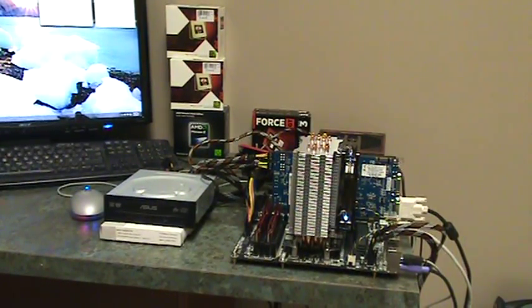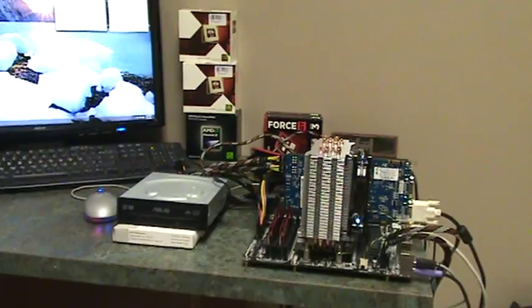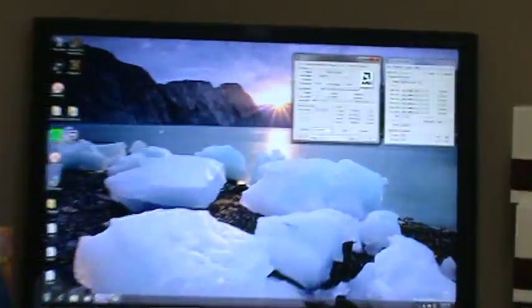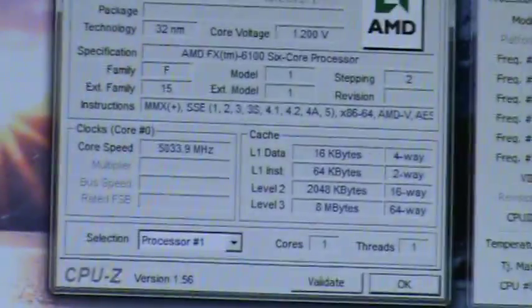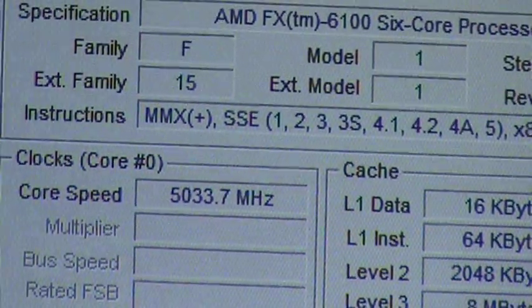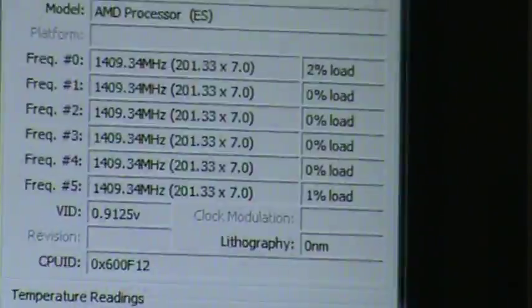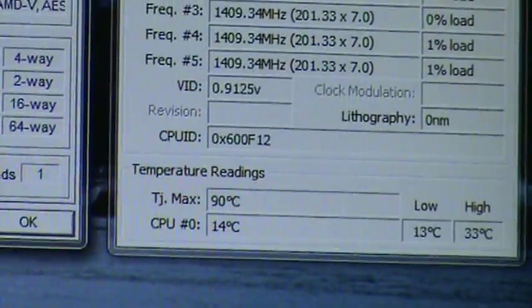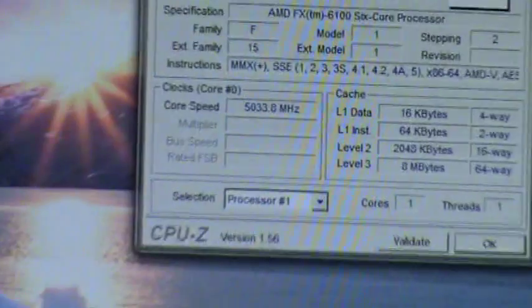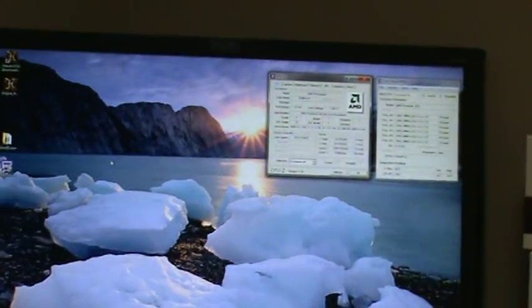Okay, I'm doing this on the FX6100, and we'll get right to it. I'll try to make this video a lot quicker than the other ones. I have it clocked right now at 5.0. The volts are in the 1.5 range. Temperature is right about 14 Celsius at idle — obviously no load, so it's cool.